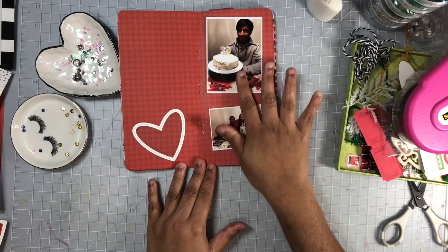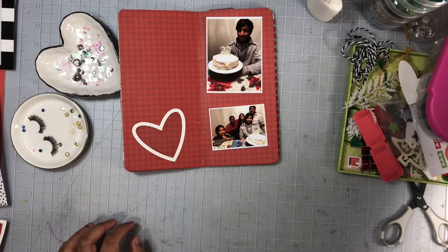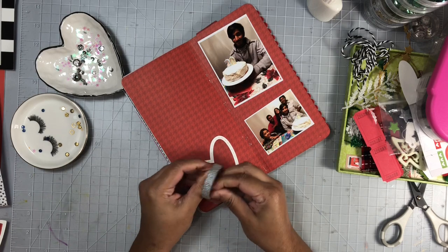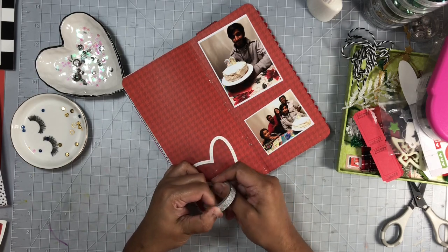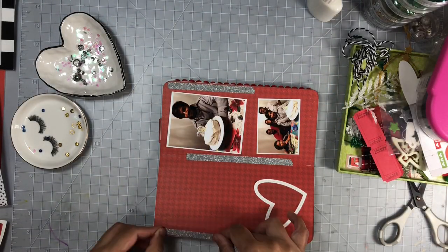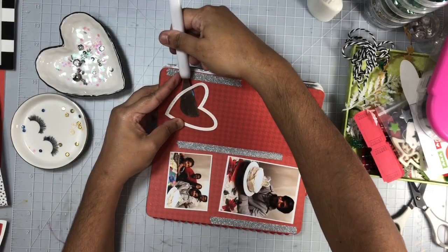I hope you guys have been enjoying all the inspiration we've been sharing throughout this month so far — there is more to come. Maybe you've gotten some of your Christmas photos scrapbooked as well. If you are not interested in scrapbooking Christmas photos right now, you can definitely use some of the techniques and layout designs on any themed layout as well. I do hope these videos have been helpful and inspirational.